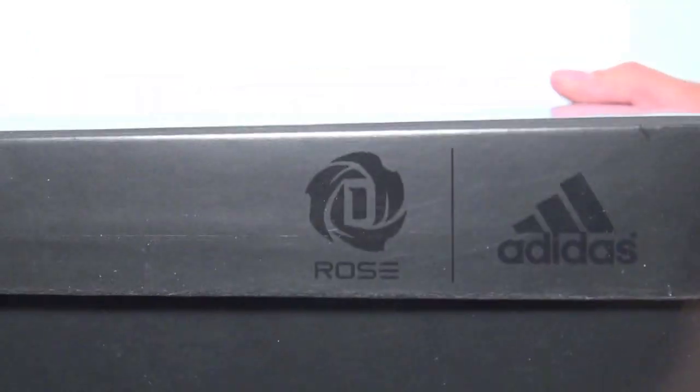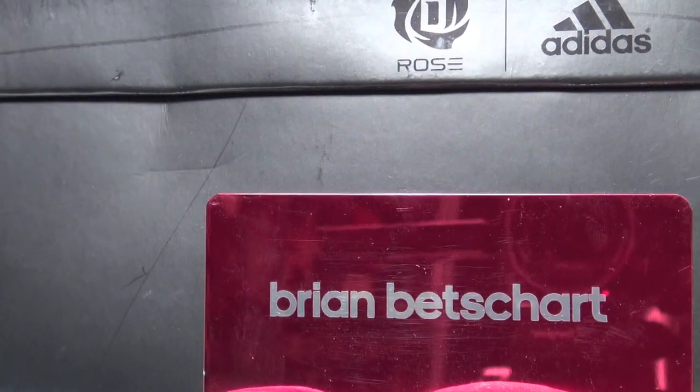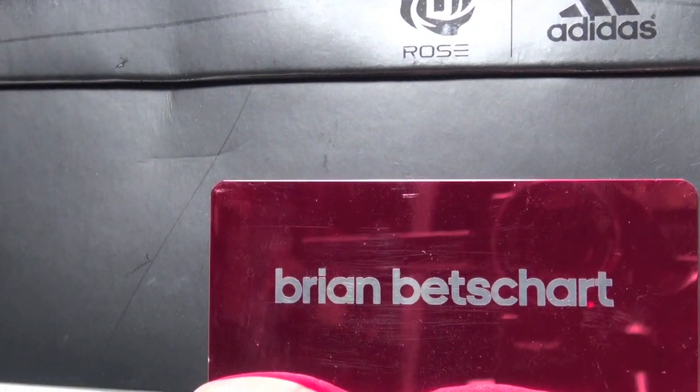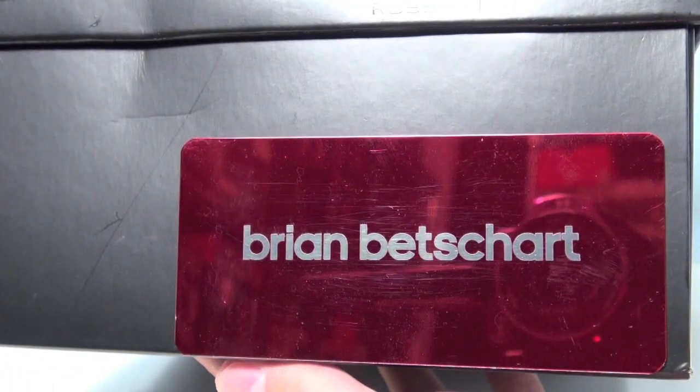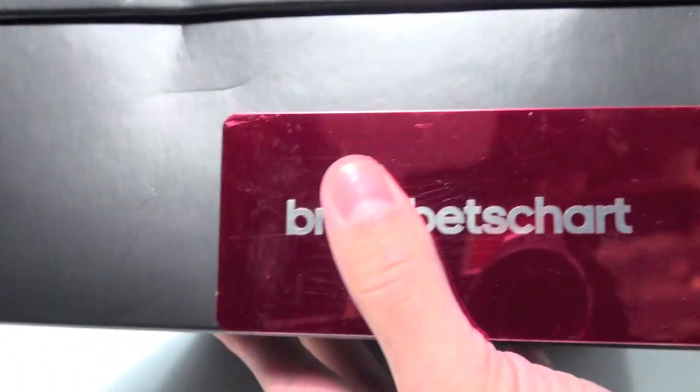The box itself on the front has Rose's logo and Adidas's logo, as well as on the top of the box — all black with three stripes and that metallic finish. This was only given to media, so as you can see it has my name on it. You might have seen other videos or pictures from other media outlets with their name on it.